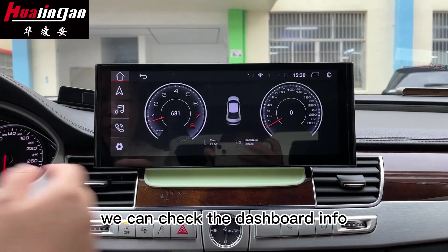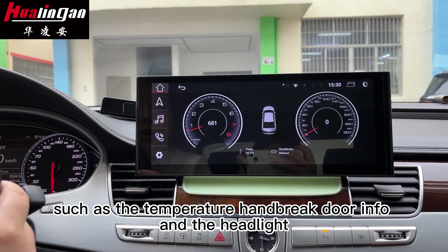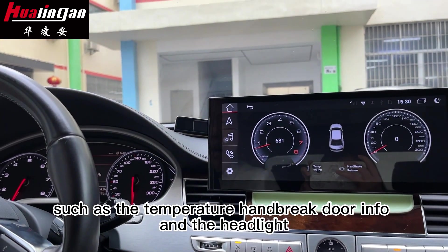We can check the dashboard info, such as the temperature, heartbeat, door info, and the headlight.